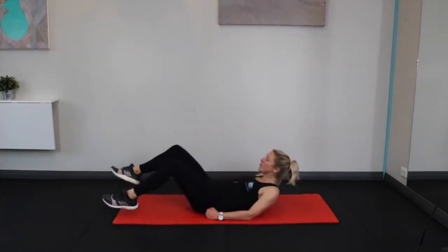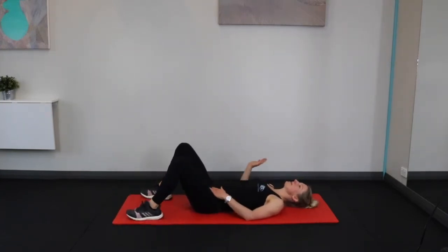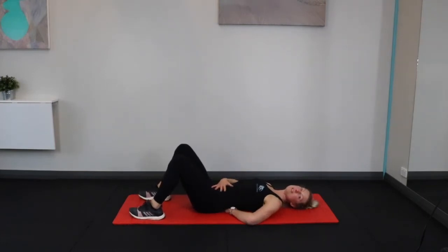So when you're on the ground — this is like a bit of Pilates 101 — when you're on the ground you've got your natural curve underneath your lower back. This is called neutral spine. We're not flat-backed; we've got that sort of S-shaped curve.